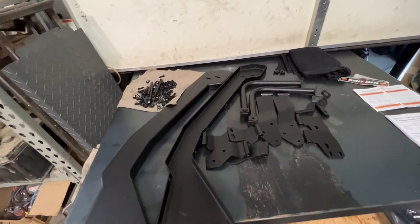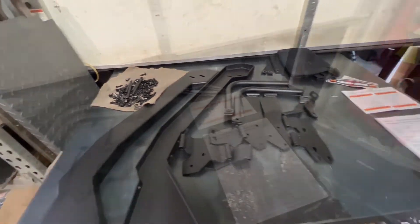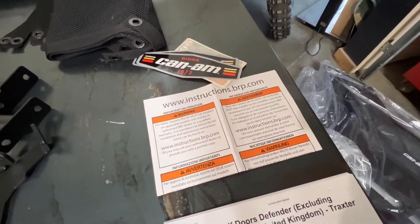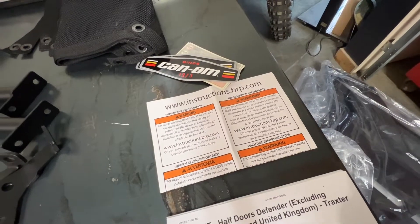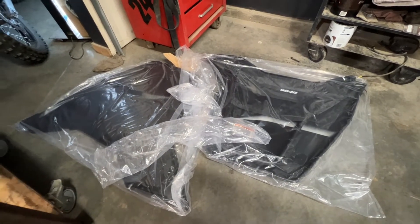Here are all the brackets and bolts that come in the kit — quite a lot of bolts we need to install. If you need the paper instructions, go to the website and type in the part number; I'll include the part number in the description below. The kit also includes the two half door panels.